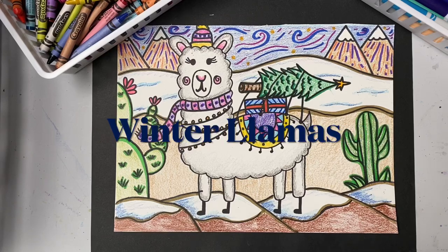Hello, artists. For this week's art lesson, we're going to be making some winter llamas.